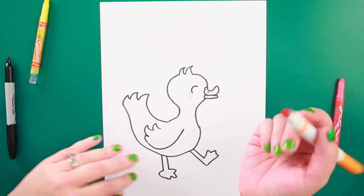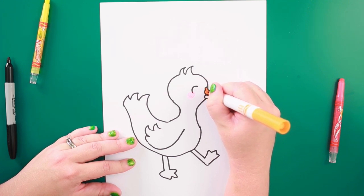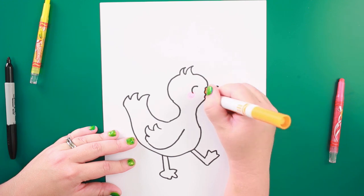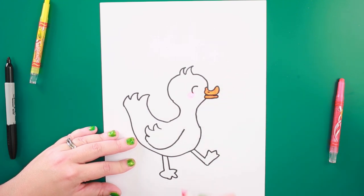Now I can add my orange. I'm going to do orange for the duck's bill, top and bottom, with my orange marker.